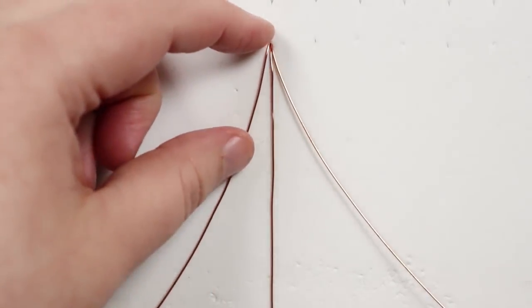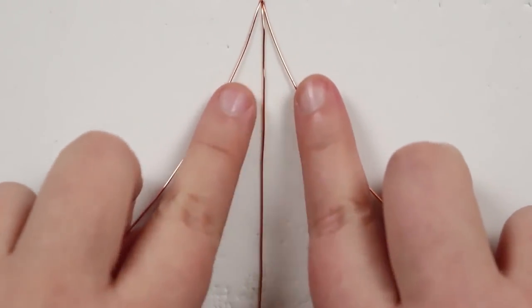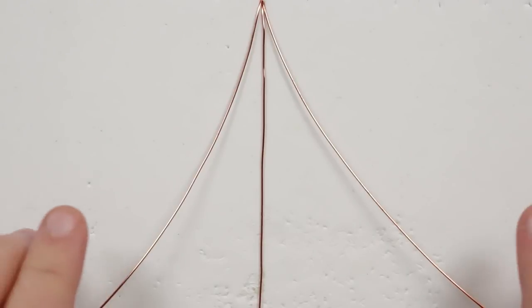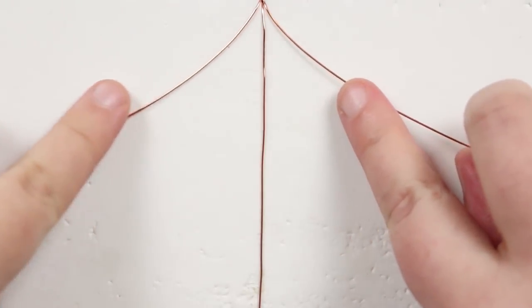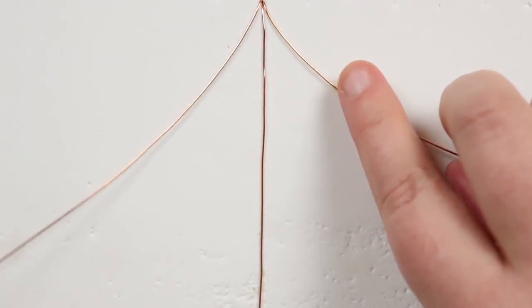On the other side I've left a tail of about 15 centimeters of the working wire, and then I have the longer lengths left that we're going to start making knots with. The only macrame knot we're going to use is a square knot, and it works the exact same way as using cords. Obviously we're just using wires so it's a little bit different to work with, but the technique is the same.